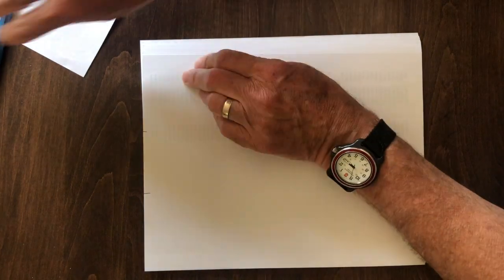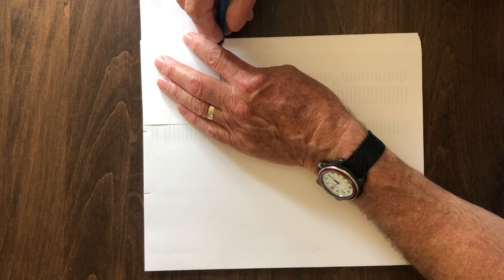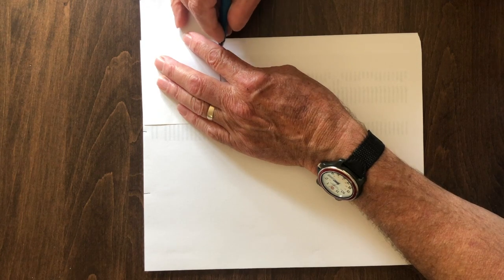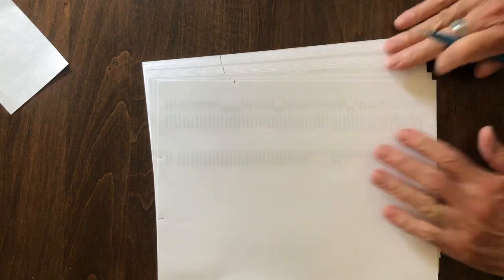Collate them, then feather the stack on the side and repeat, and now there's a mark on the right edge of every one of those sheets of paper and they're all ready to fold.